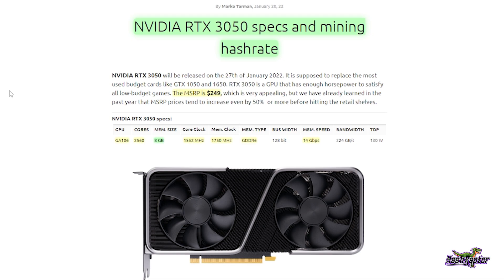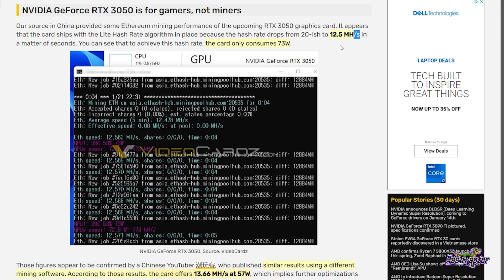The memory type is GDDR6, memory speed is 14 gigabits per second, and the out-of-the-box TDP is 130 watts. Now let's take a look at some of the reports on the mining performance. In this article on videocards.com we can see two different results which will give us an idea of some ranges to think about.